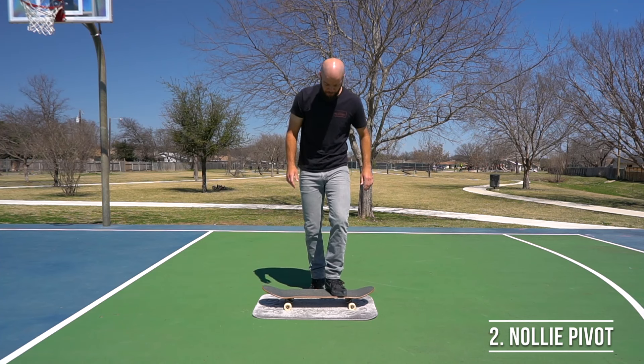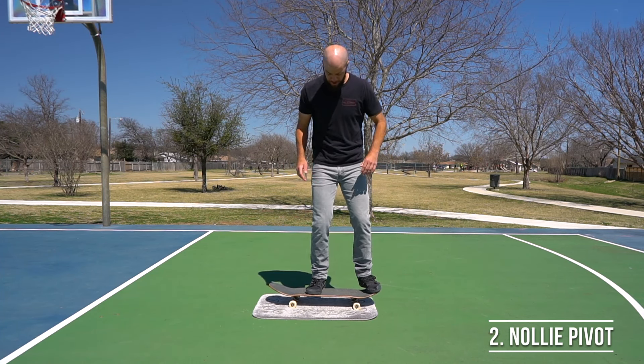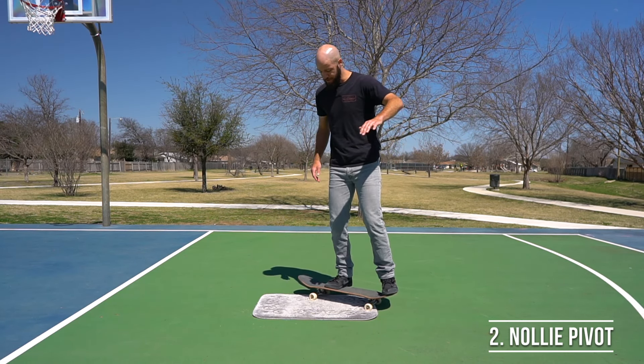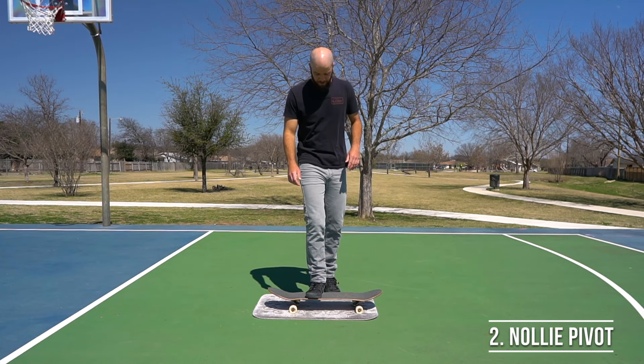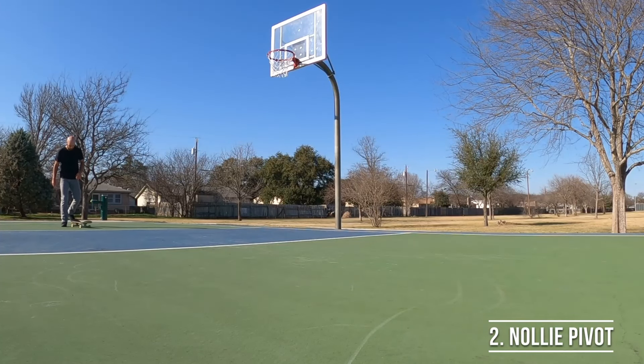To get started, take your board, set it on some carpet, get your feet set up in nollie stance, and pick up your back foot by pressing down on the nose. When you're first starting out, just do little tiny tic tacs, but once you get the hang of it, make them a little bit bigger and practice doing it on concrete as well.